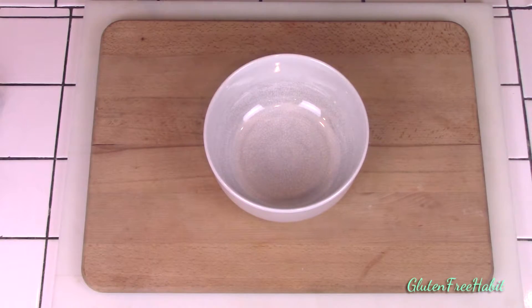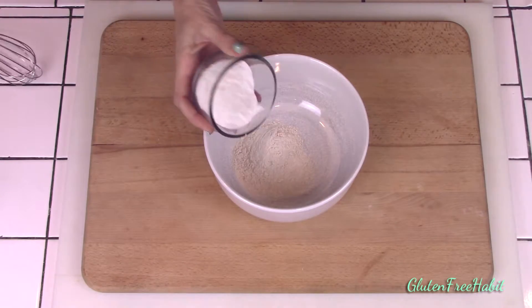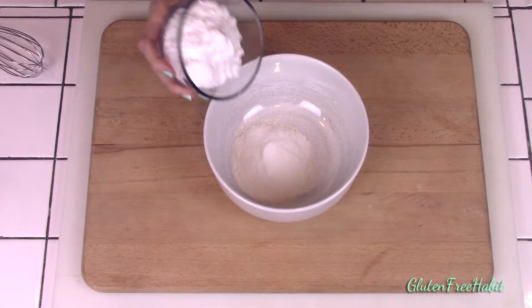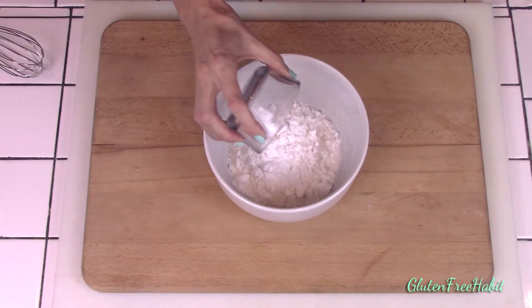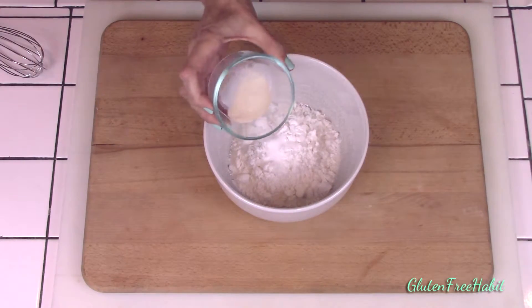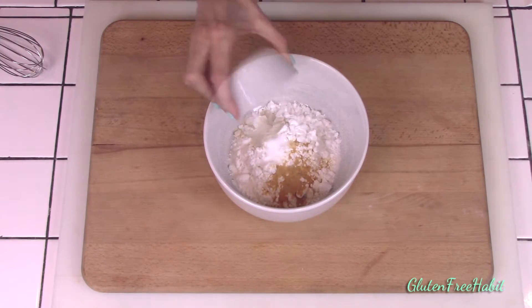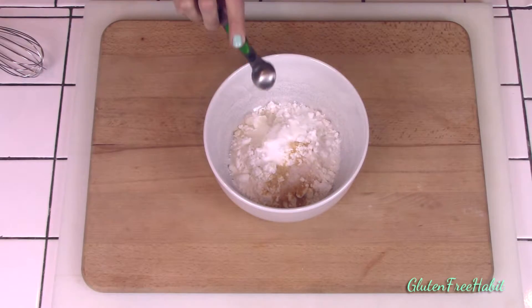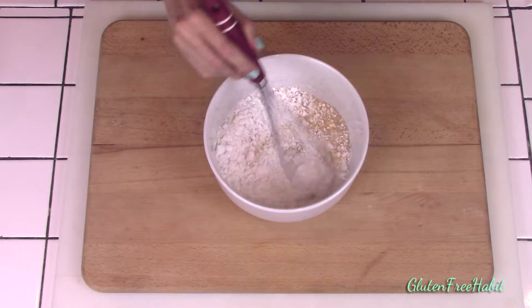Now let's get started. In a medium mixing bowl we'll add most of our dry ingredients: the brown rice flour, white rice flour, potato starch, salt, baking powder, xanthan gum, garlic powder, sugar, and instant yeast. Now whisk that all together and set it aside.